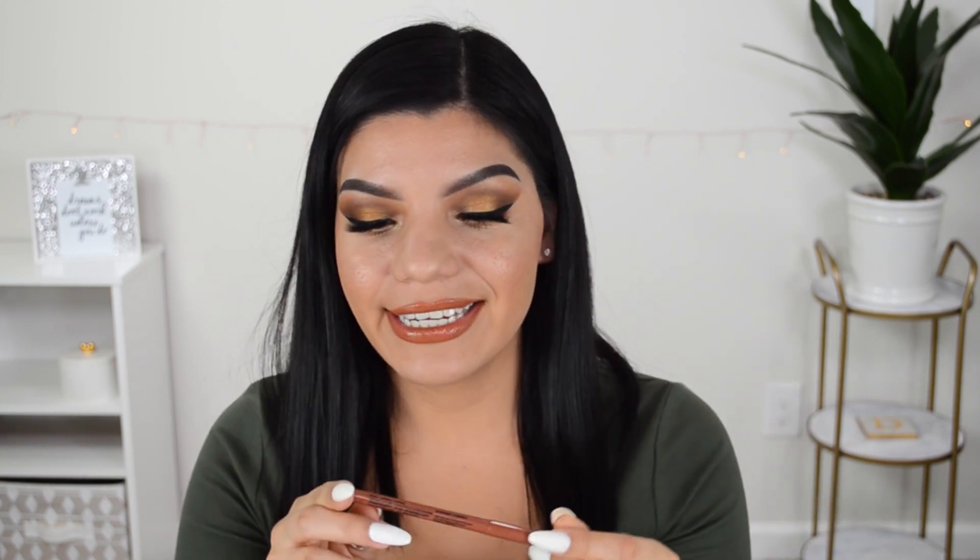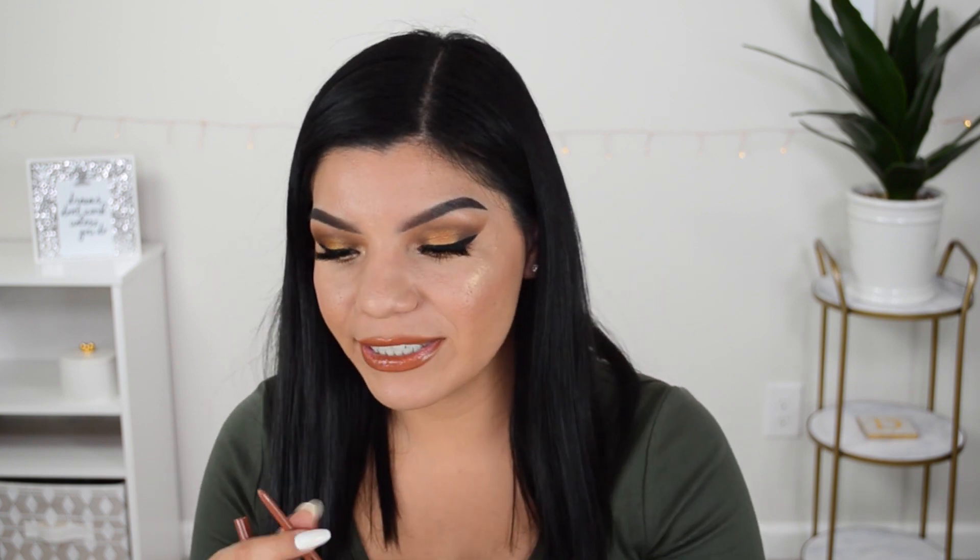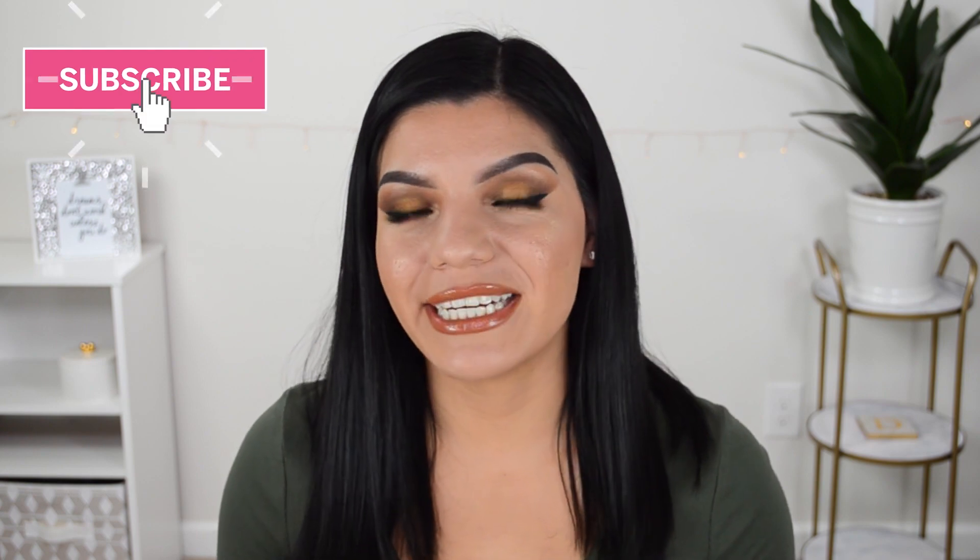I love the NYX Retractable Lip Liner — I really like that I don't have to sharpen it. The concealer and luminous putty primer still need more testing; the primer's shimmer threw me off compared to the original Poreless Putty Primer. The Morphe Fierce by Nature palette is so beautiful and pretty affordable at around $25. Alright you guys, that is it for today's video — thank you so much for watching. If you enjoyed it, give it a big thumbs up and subscribe!